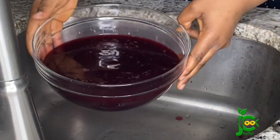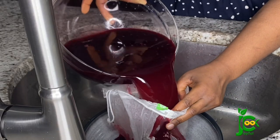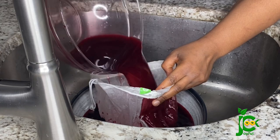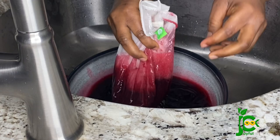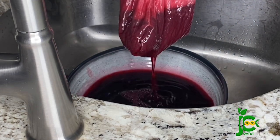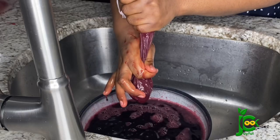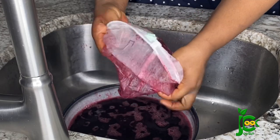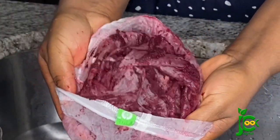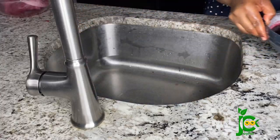Once I'm done with the first stage, I'm going to pass it through a nut milk bag so it can remove the tiniest particles. This did a very good job — all the tiny particles are out and the zobo drink is now very smooth.